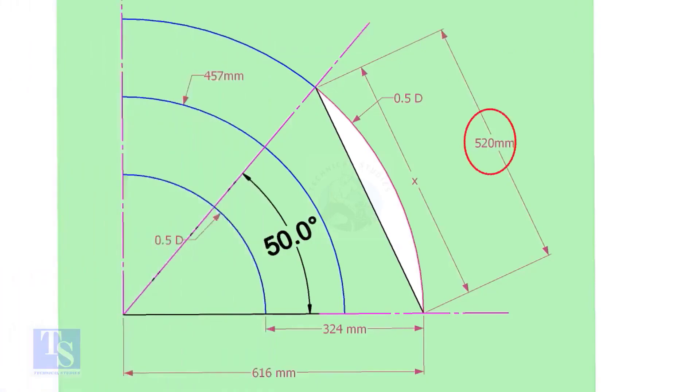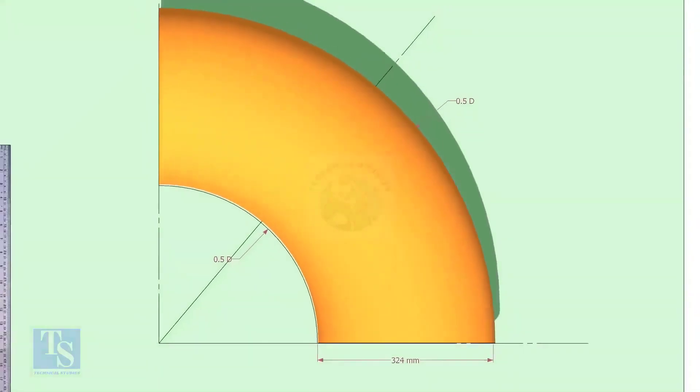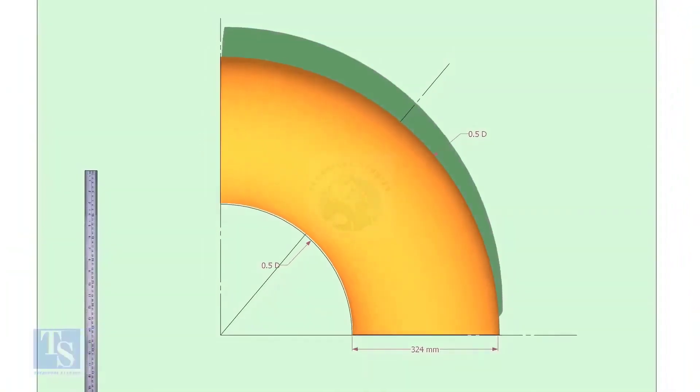Mark the arc and the 50-degree line as shown. Cut a plate as shown. The thickness shall be 6 millimeters or 8 millimeters. The radius and the height shall be 1 millimeter more than the actual radius of the elbow. Put the elbow exactly on the marking and cut the plate.